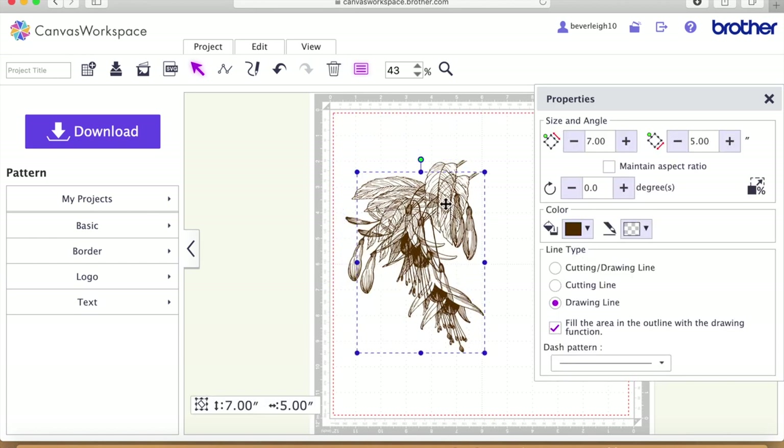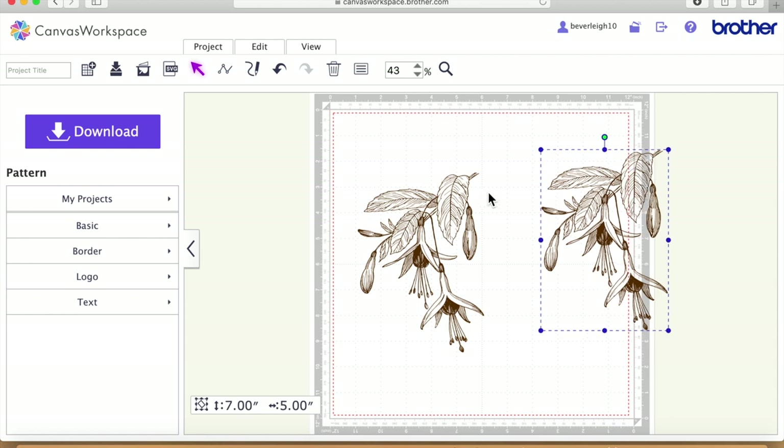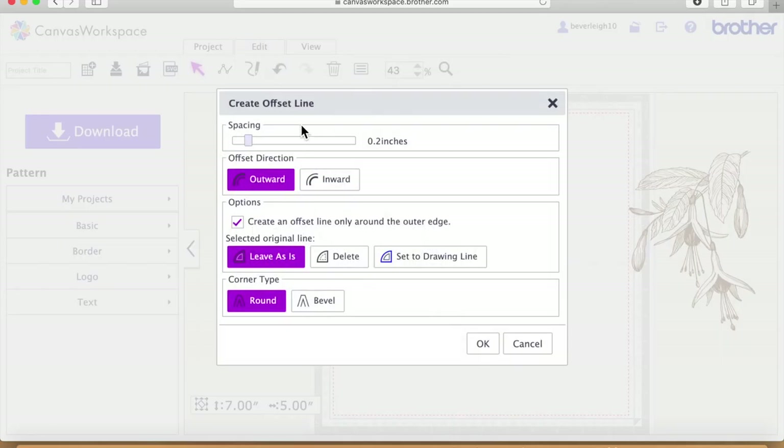I'm going to take a duplicate of the file and move it off to the side, then close down the properties box. Now we need to create an offset, so I'll click on the image, go to Edit, create an offset line, and come out by about 0.12 inches and say okay. That should give us a nice outer edge around the file.